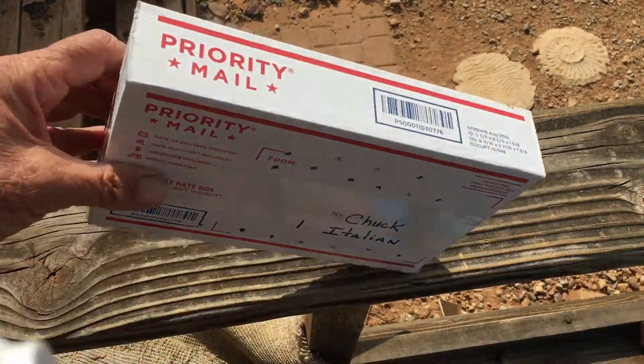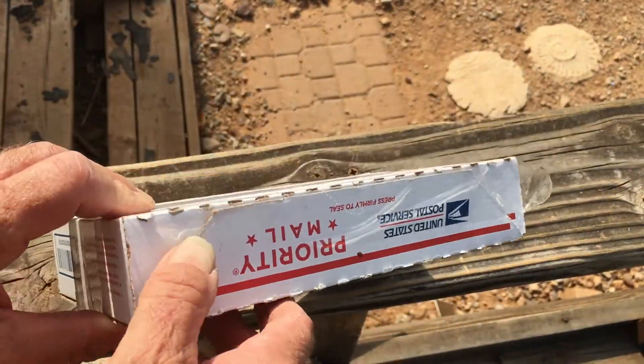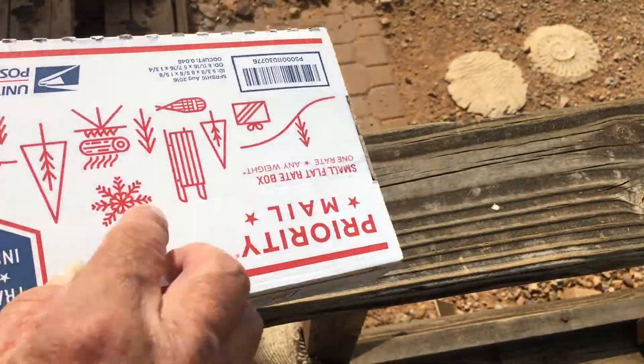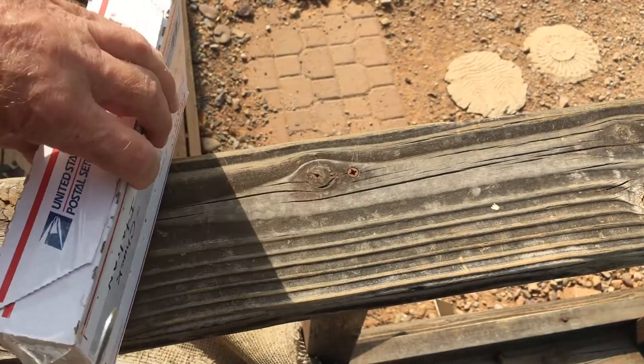This is the box that the queen came in that I picked up last night, and there are attendant bees inside this box. The queen is supposed to be by herself in a cage.